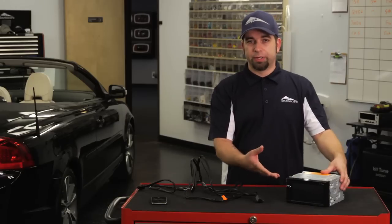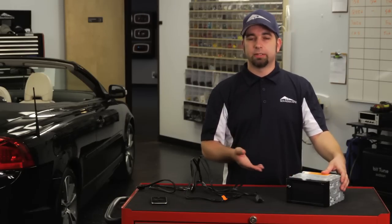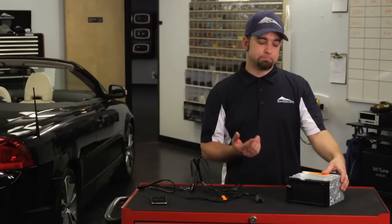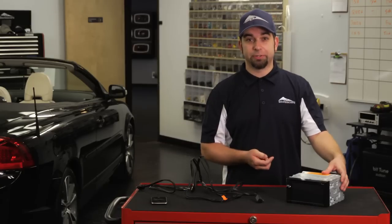First, you want to remove the radio from the dash. If you installed it yourself, it should be easy. If not, you may want to look online and find some instructions on how to take your particular radio out of your particular dash.